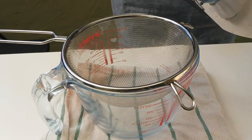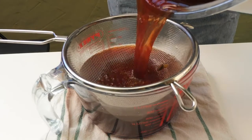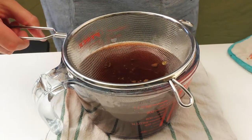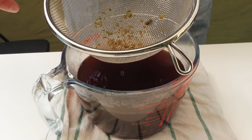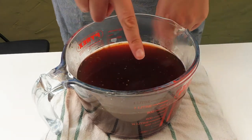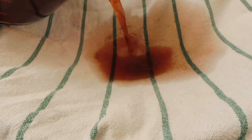Now we have to clean the color, passing it through a sieve. As you can see I still have many small pieces of avocado. This is a very important procedure because if you don't do it, all this dirt will stain the fabric.